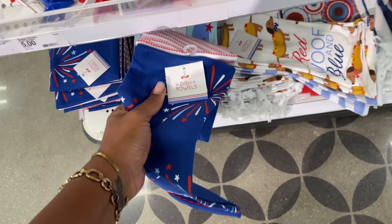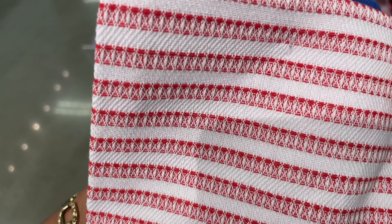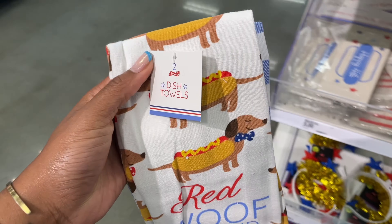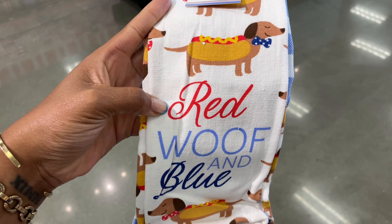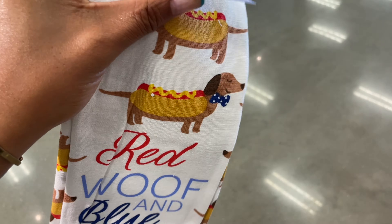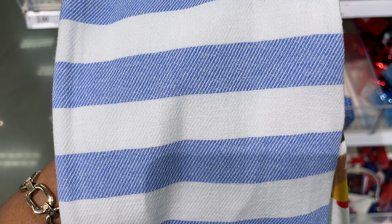Now we've got some dish towels — giving Memorial Day and 4th of July fireworks vibes with a trim at the bottom. The back is more absorbent than the front, which is definitely decor-heavy. They also have hot dog dog dish towels — patriotic dogs in red, white, and blue — one with a blue bow tie and one with a red bow tie. The set of two is five dollars.